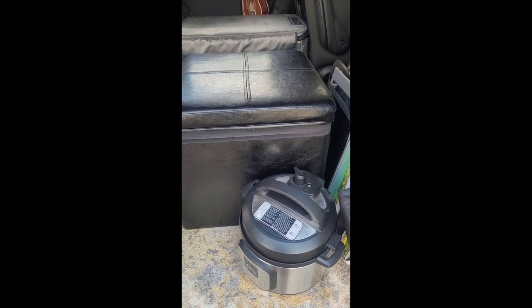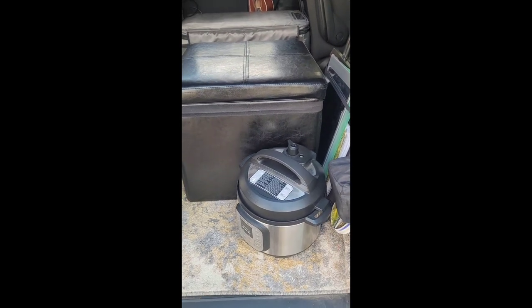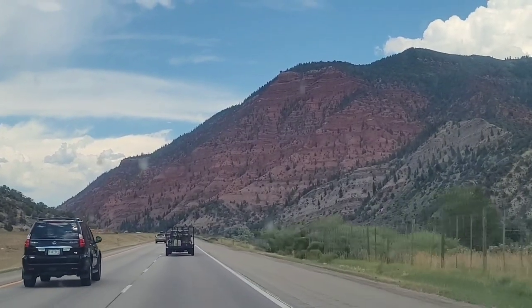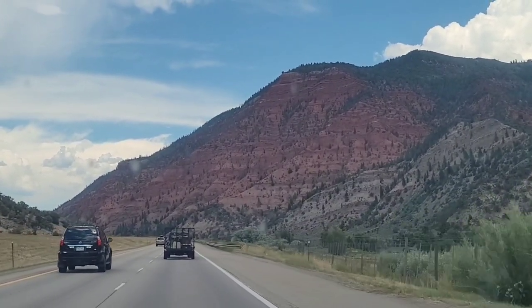I'm ready to get going and we'll check in a little bit. I don't know if you can see this, but look how red those mountains are!